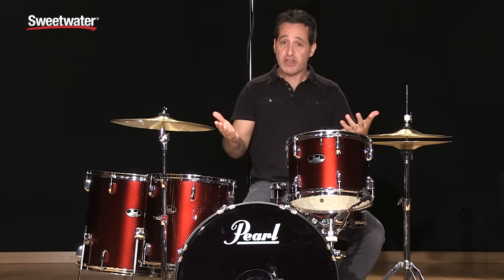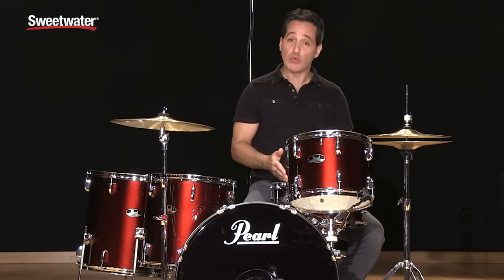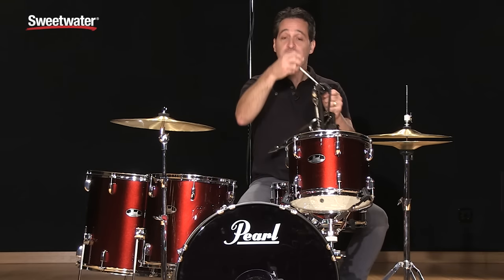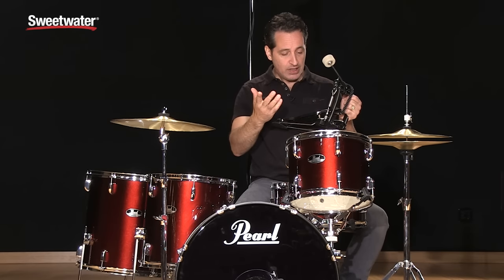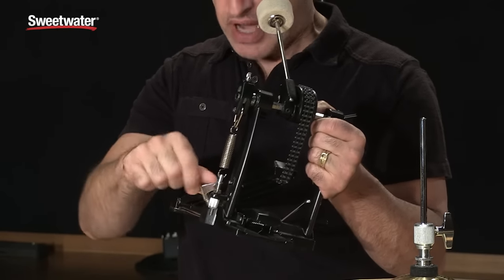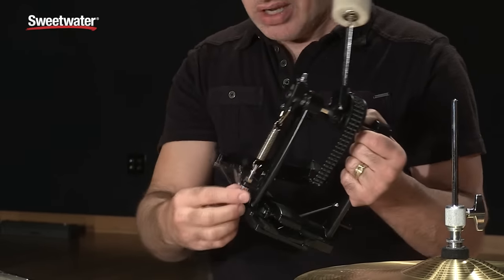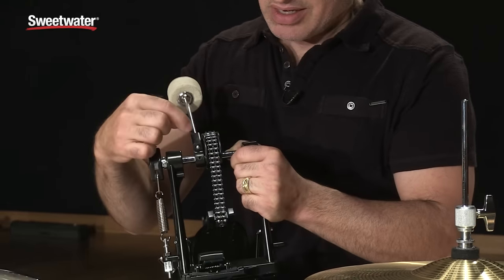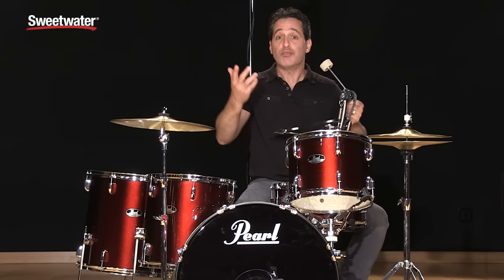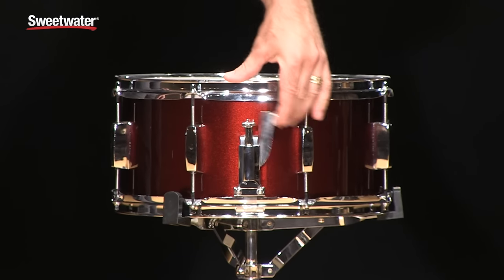Let me get to the hardware you get with this kit. You get a cymbal stand, a very nice feeling hi-hat stand, two snare stands — one to hold the rack tom and one for the snare drum — a throne, and a really nice feeling kick drum pedal that's easily adjustable. The tightener that clamps the kick drum onto the hoop is on the side of the pedal. You can adjust the angle of the beater, the tension of the spring, and you actually get a double chain, a nice round cam, and a cool looking footboard. You also get triple flanged hoops on all the drums and an easily adjustable throw-off on the snare drum.